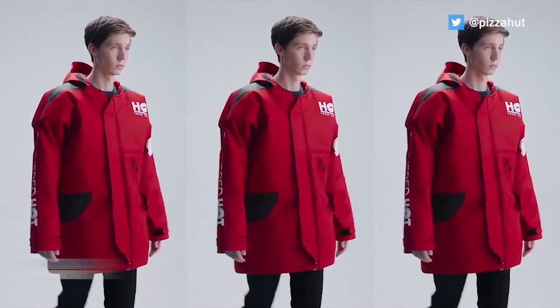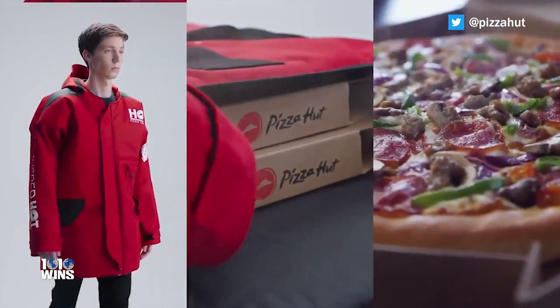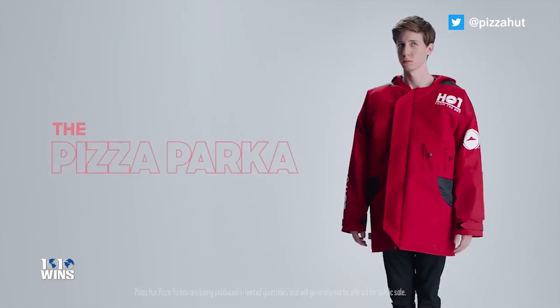Introducing the Pizza Hut Pizza Parka. Pizza lovers everywhere, it's time to rejoice. Pizza Hut is revealing the Pizza Parka.